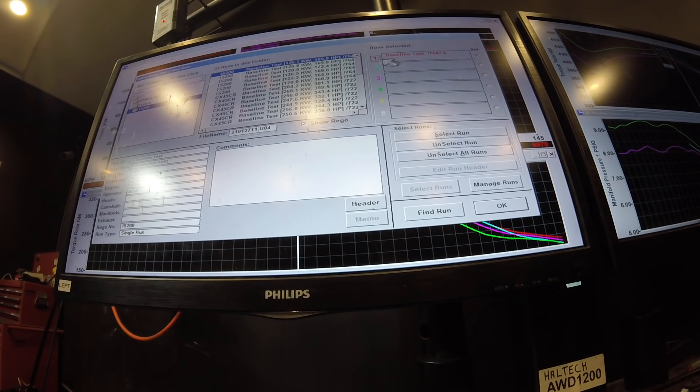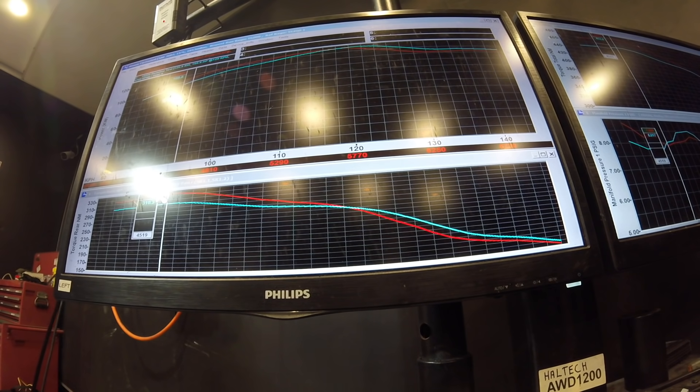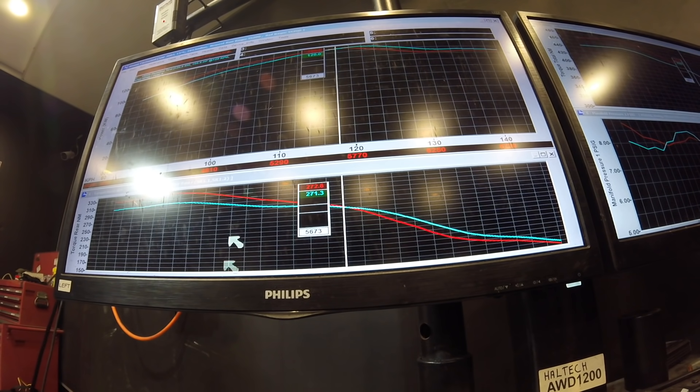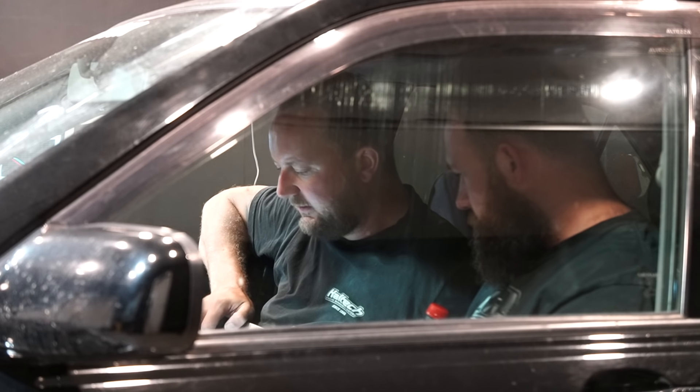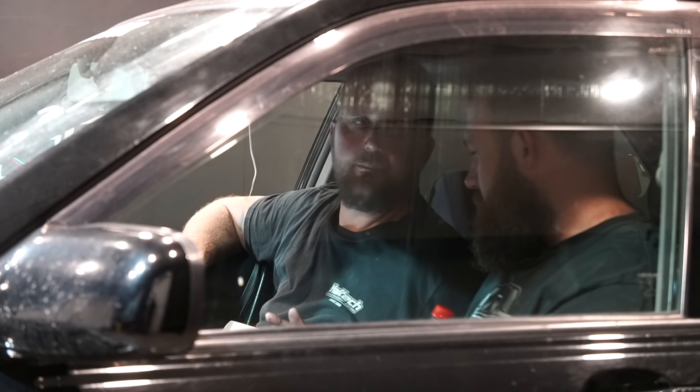Less cam timing with both cams advanced — so it didn't want that much cam, now that the exhaust is more efficient and not backing up in the combustion chamber. It's gone from 310 to 335 Newton metres — that's picked up 25 Newton metres everywhere up to five and a half grand. That 25 is an actual target angle, not a percentage — the only reason I do it in percentage increments is so I don't accidentally put actual values everywhere I don't want them.